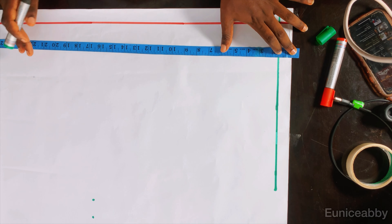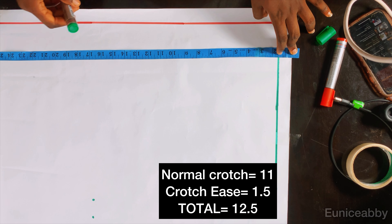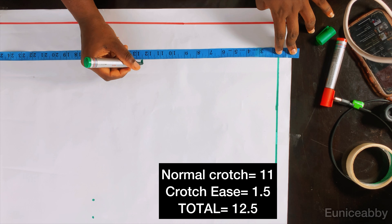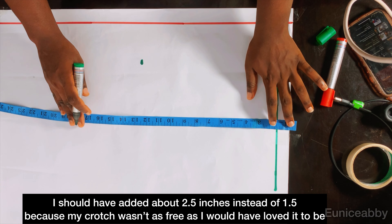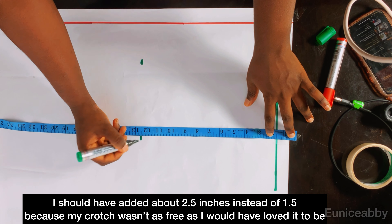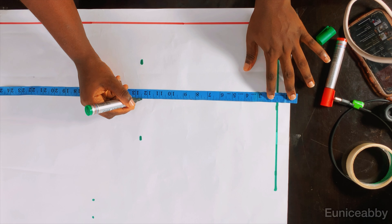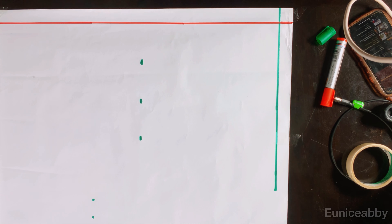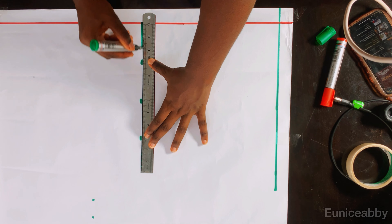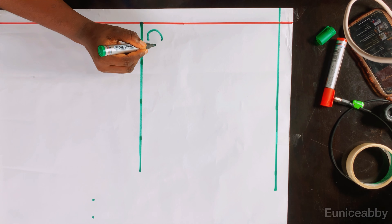The next step is to determine how deep you want your crotch to be. If this were a normal trouser I like to use a crotch depth of 11 inches, but I'm going to add 1.5 inches to that, making it 12.5 inches. I noticed I should have added more — probably 2 to 2.5 inches extra — because this is a free shot and the crotch area should be very free. So I'd advise adding about 2 to 2.5 inches extra to your normal crotch measurement. I'll rule out the lines to form a straight line and label this line CL, as in crotch length.